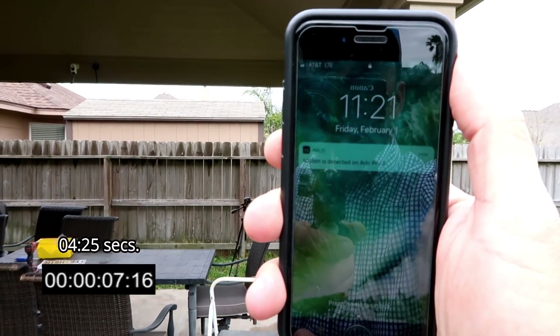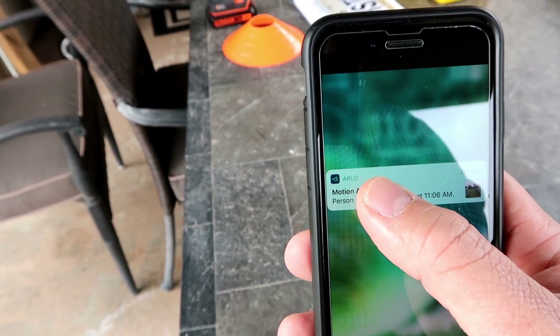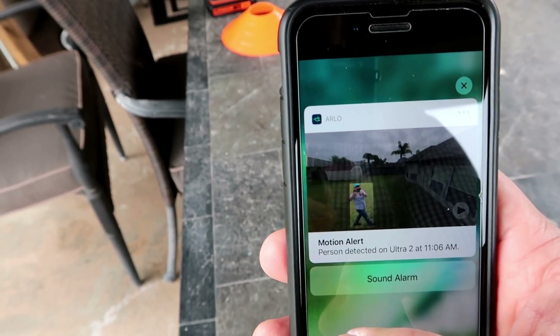So are you willing to sacrifice 15 seconds of delay in notification for the camera to tell you it saw a person, an animal, or a car? For me, I want the faster notifications. I do like the thumbnail in the notification and the motion zoning feature though.